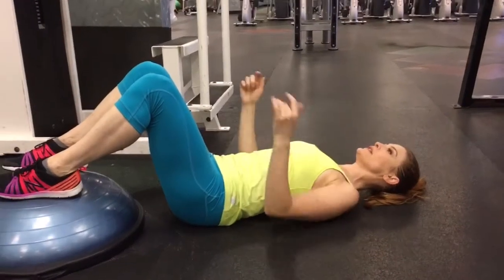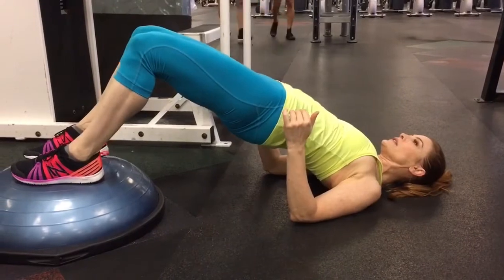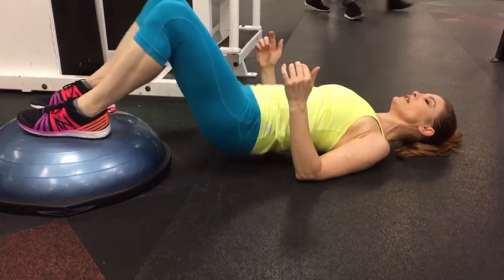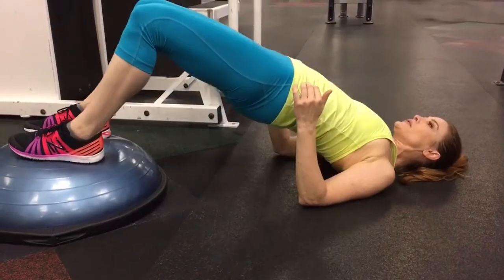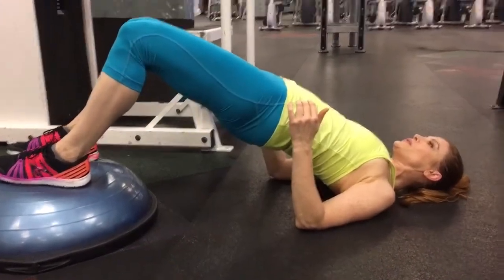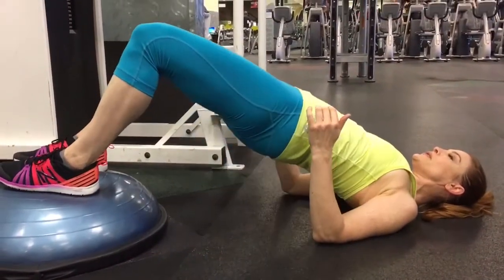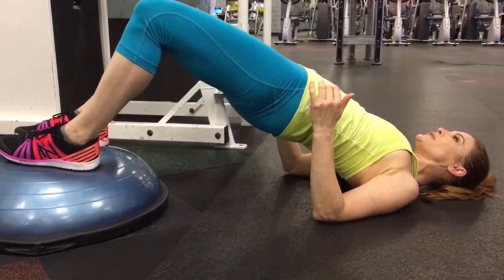Place your feet on a Bosu ball with a 90-degree angle at the elbow, so that you can push into the floor for assistance. Drive into your heels, pause at the top, and fully open the hips by rotating the pelvis under and squeezing strongly through the glutes. At the top, there should be a straight line from your shoulders through your hips to your knees.